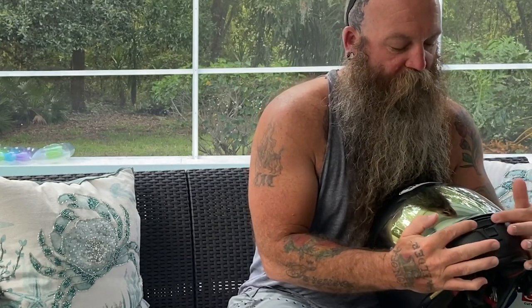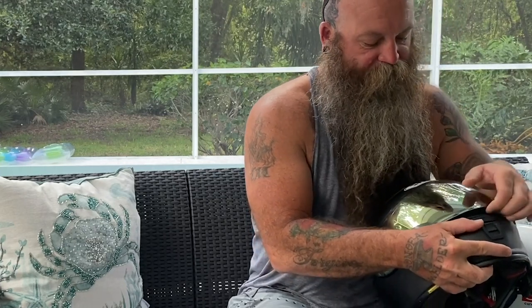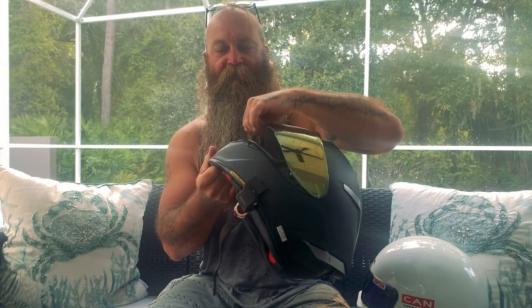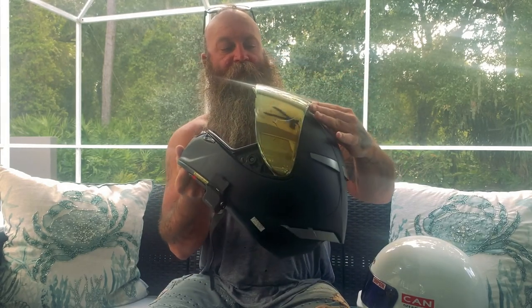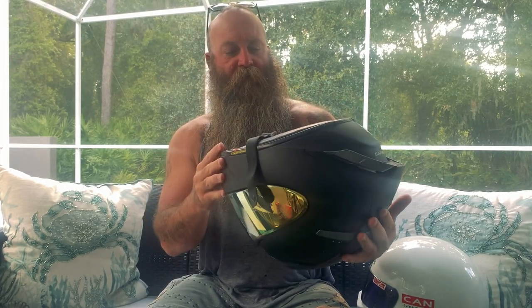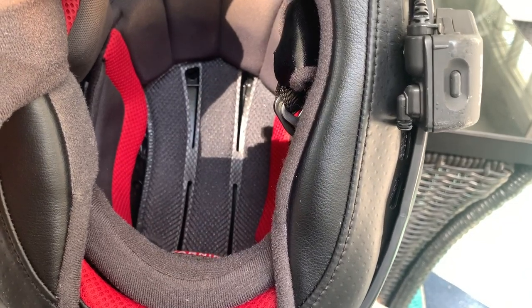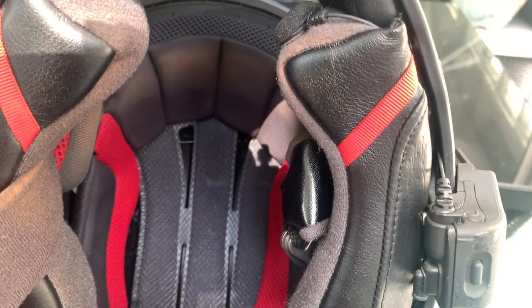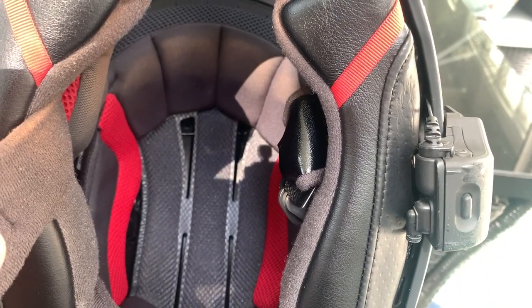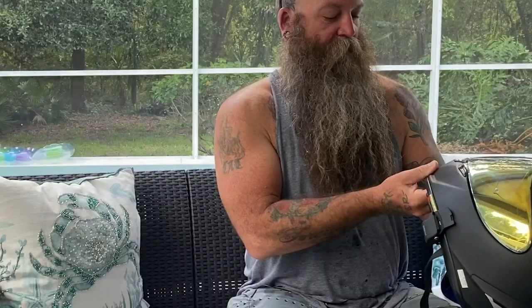It also has a double chin vent, which is a little different from what I'm used to. The action on it feels a bit clickier, so you have different settings — my Awrya has about three settings but the Shoei has more, which is pretty cool. The interior looks badass, but it doesn't feel quite as soft or comfortable as the Awrya — though I haven't ridden with it. Kelly's got it set up with a Sena unit; I think they're running the 30K.